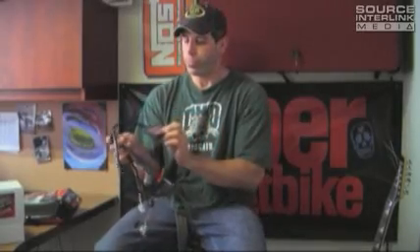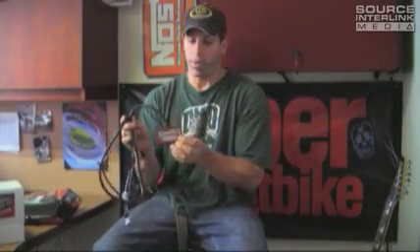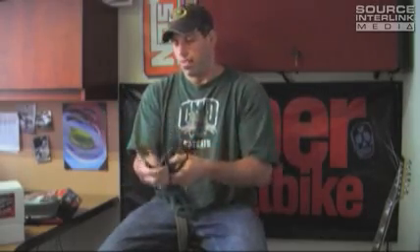So that's the new Power Commander from Dynojet. This is $359 from PowerCommander.com. And if you have a new model sport bike, you'll be looking for this if you have an aftermarket exhaust on your bike. It's a cool update to a cool product.